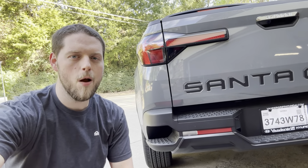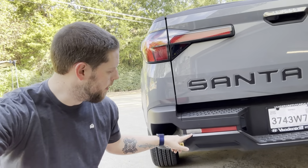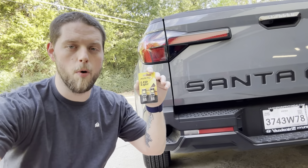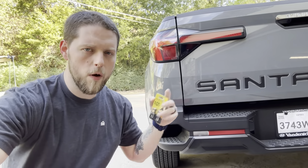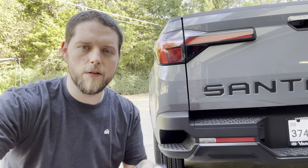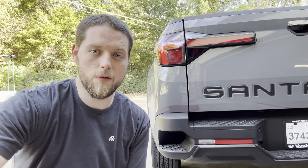Welcome to a new video everybody. Today we're going to be replacing the stock halogen reverse lights on the Hyundai Santa Cruz with some nice super bright white LEDs. Let's take a look at what the current ones look like, then we'll get them removed, these new ones installed, and I'll show you what the new ones look like.